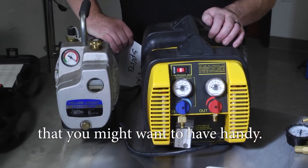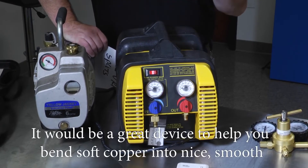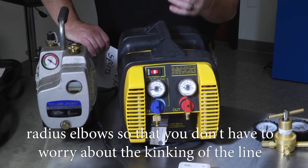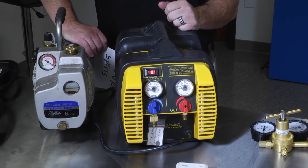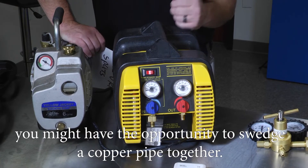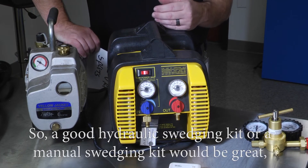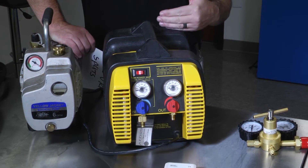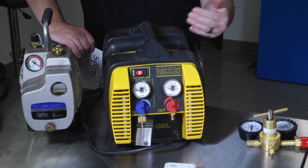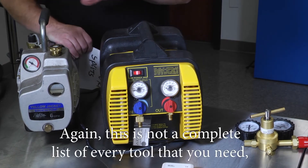A couple of tools we didn't have for the video shoot that you might want: a hydraulic style tubing bender is a great device to bend soft copper into smooth radius elbows without kinking the line, which would cause a pressure drop or restriction. You might also need a hydraulic or manual swedging kit, which allows you to insert a rod into a piece of pipe and use hydraulic force or a hammer to swedge it out to a larger diameter, letting you join two pieces of copper together without a coupling.